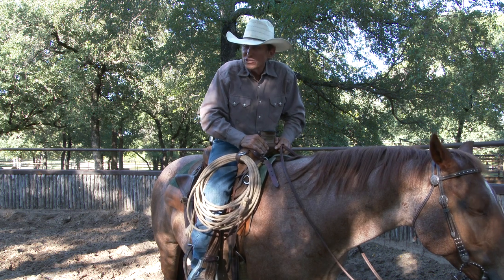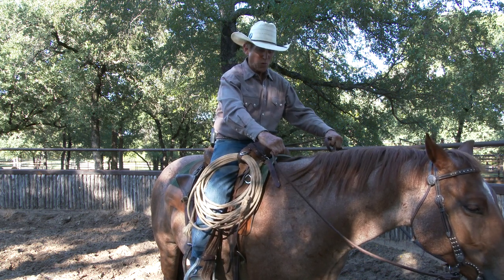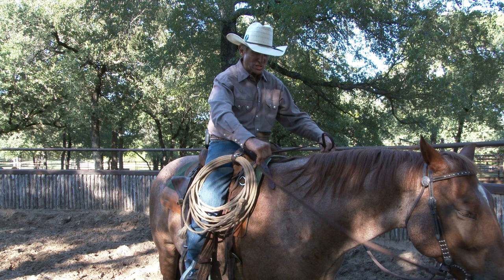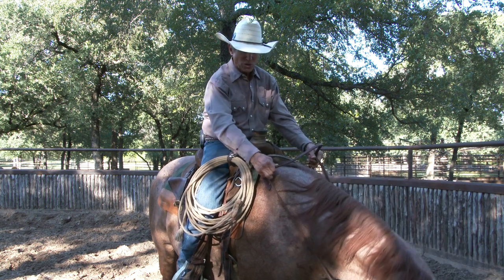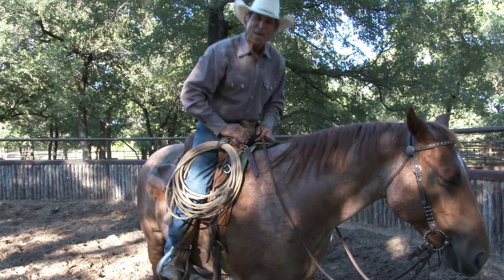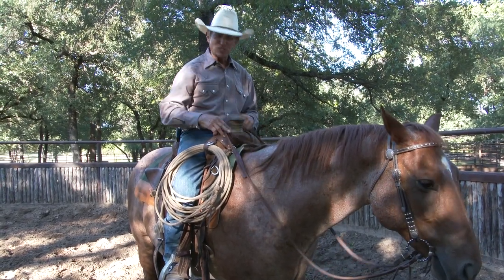Remember, use less to get more. Using those fingers will really help you. Even with one hand, I can use the fingers the way that I want — especially two-handed, just opening and closing that, signaling this horse, tipping that nose right, tipping that nose left, just using those fingers and being really effective, especially if I will do it consistently.